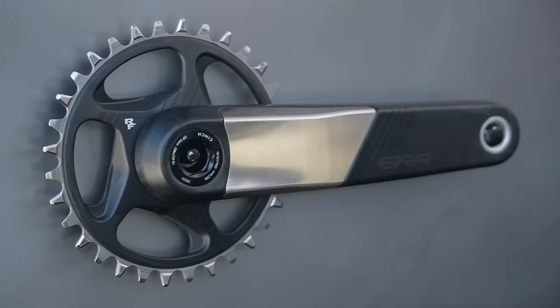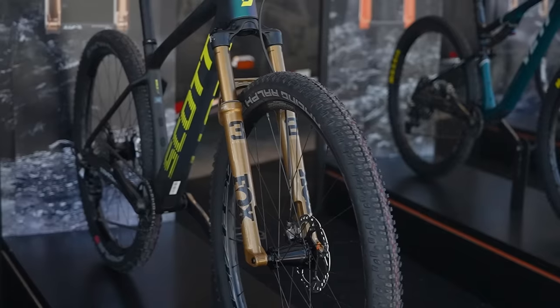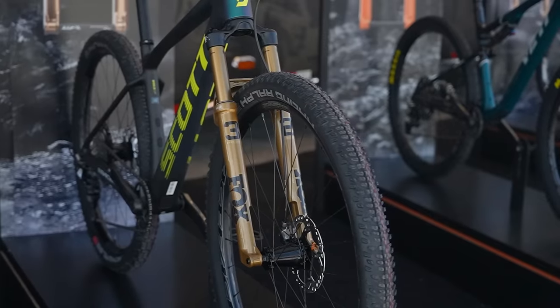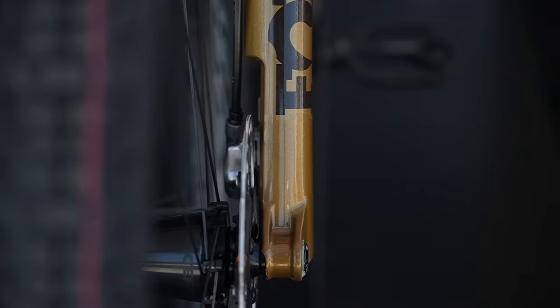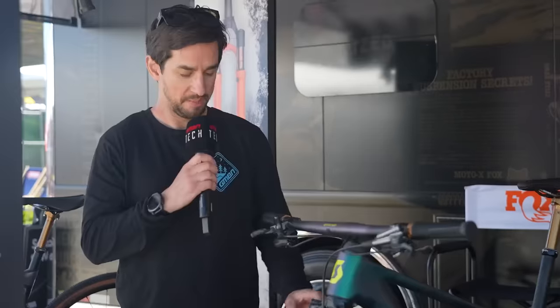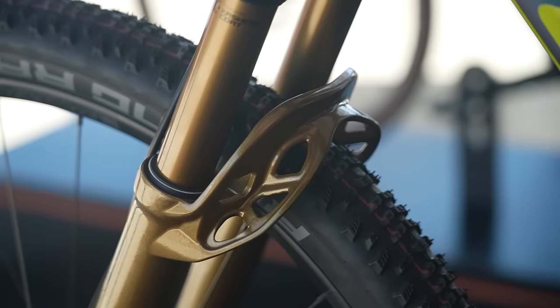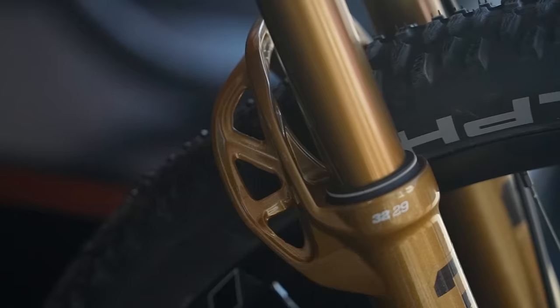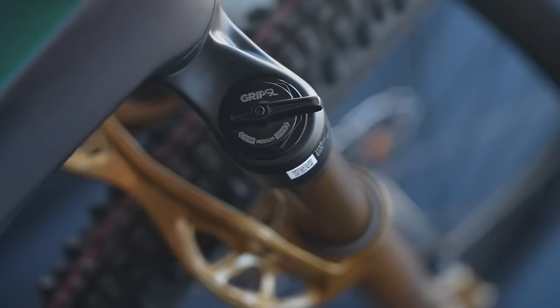It doesn't weigh any less than a regular aluminium chainring, but it lasts five times longer. Over at Fox Racing Shocks, they have some new gear. This is their 32, which is a 32mm stanchion cross-country race fork. Stepcast has been around for a little while — you can see where they take away material on the lower to save weight — but now it also has this funky-looking generative-designed arch on the back. Overall, this fork is 100 grams lighter than the previous model.